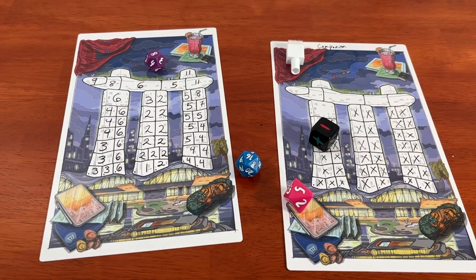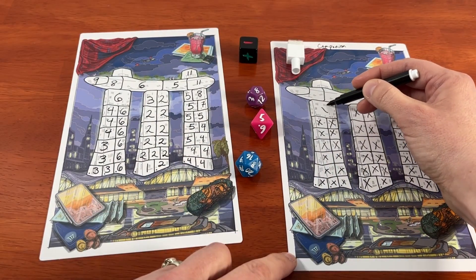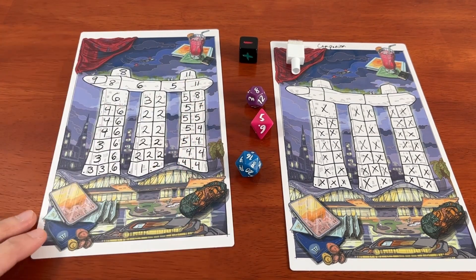There's also a solo mode in which you are always the active player, but you put X's on a companion landmark sheet each turn, depending on how many dice you just rolled. Your goal is to fill your sheet with numbers before the companion sheet is filled with X's.